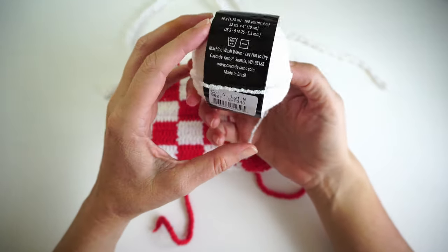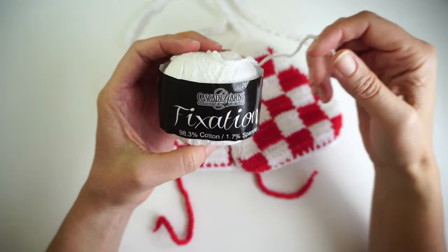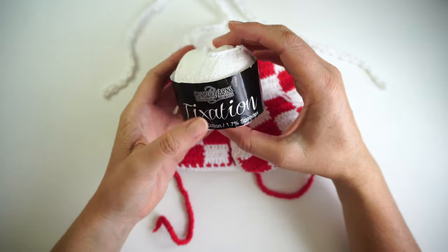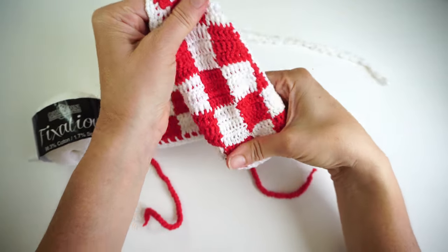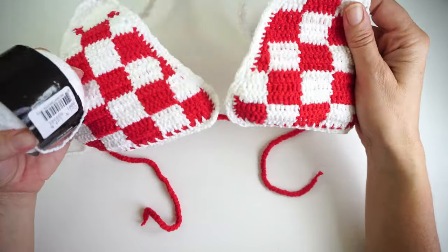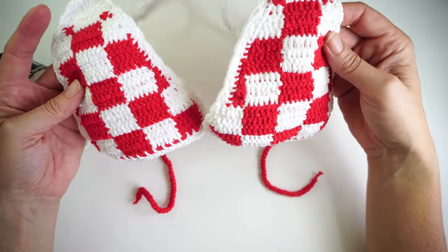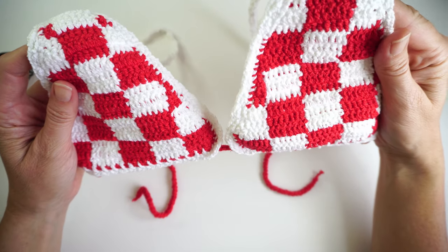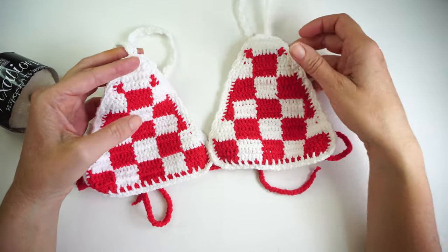So Fixation white yarn and Fixation red yarn — there's only one red in their colorways. I'll put the link in the description below to buy it if I can find one, but there are a lot of yarn shops in America that sell it, and it's elastic as well. Like my video if you enjoyed this pattern and subscribe to my channel, because that helps me a lot to keep making videos for you guys every week.